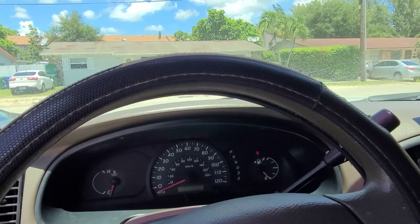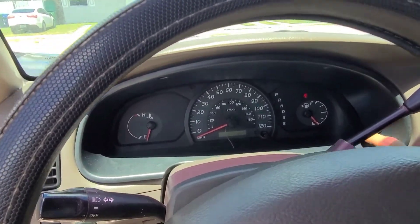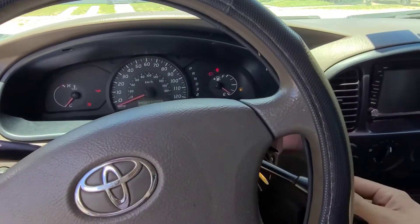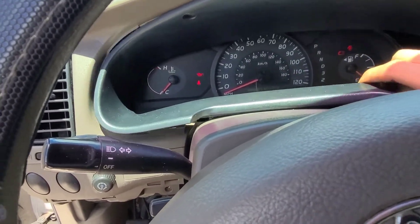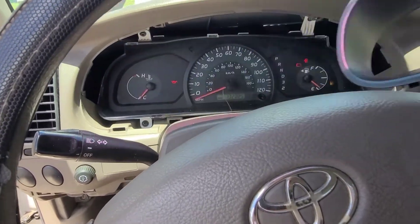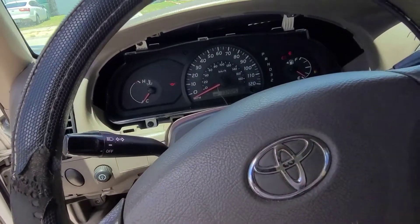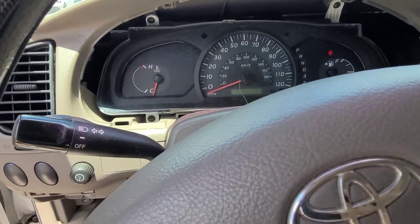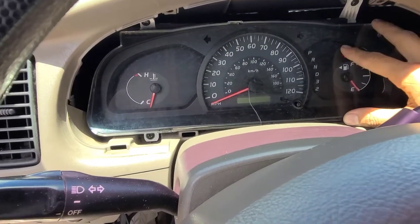Now we have to use the key in the car to be able to move the shifter so it allows us to take this panel out. Move it there and then you can take out this piece. Put that to the side, then put the shifter back to its position and shut the key off. Now we have removed all these panels and we can make our way to the gauge cluster.